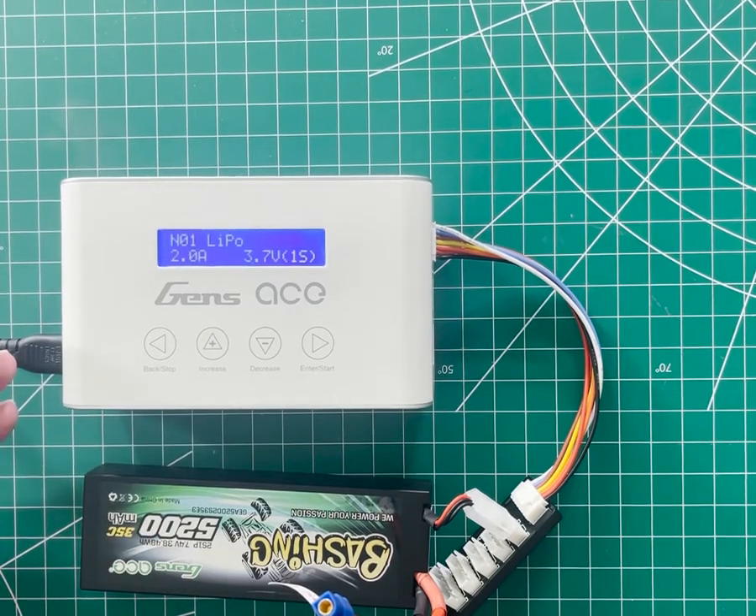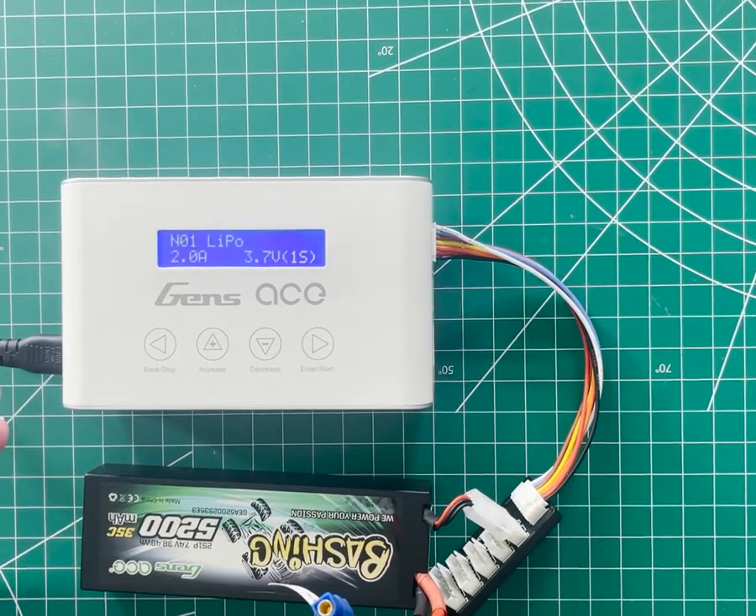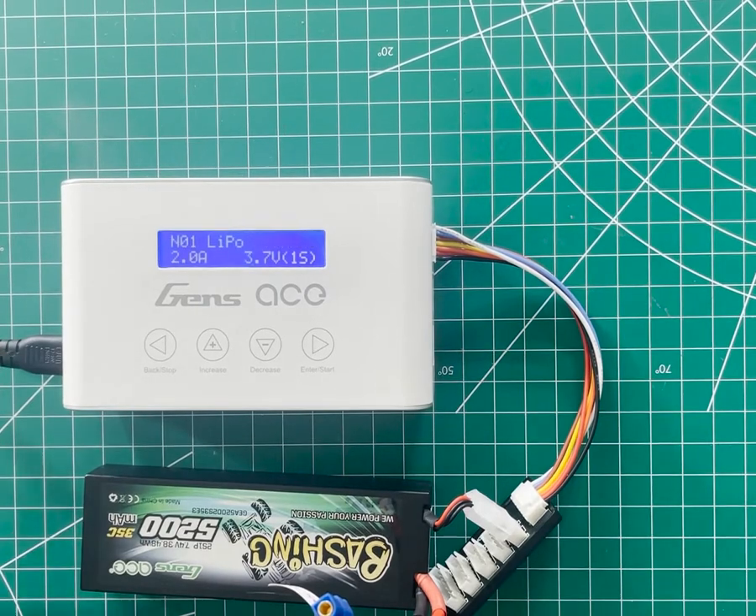Another common function that isn't on the iMars 3 is something called LiPo fast charge. If your charger has this option, please ignore it. It's super sketchy and it really shouldn't even exist.